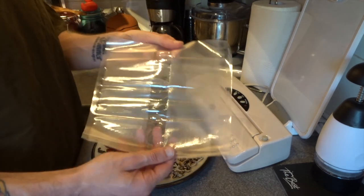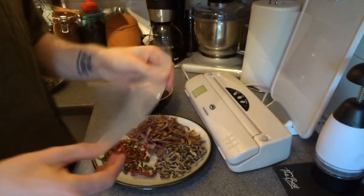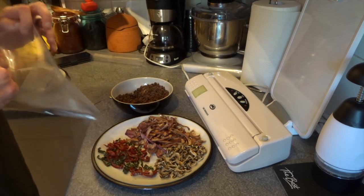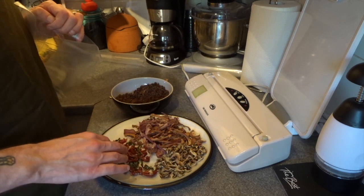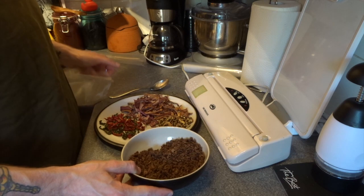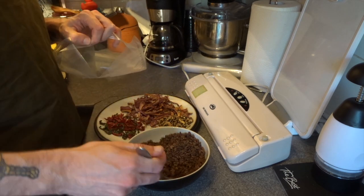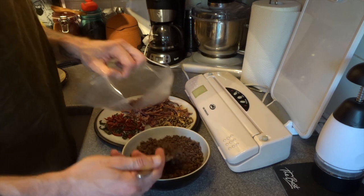I've pre-cut a bag and sealed one end with a heat seal. I'm going to open this up and start filling it with the ingredients for my little camp meal. We've got dehydrated mince, dehydrated red onion, mushroom, and red and green peppers. This bowl of mince is essentially 750 grams — in theory that should serve four people, but because it's for a camp meal I'm going to put in probably a quarter of this.